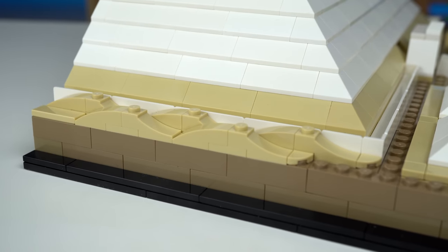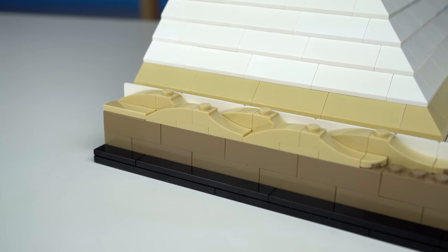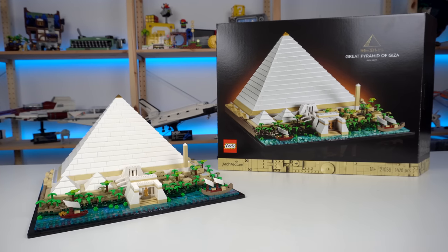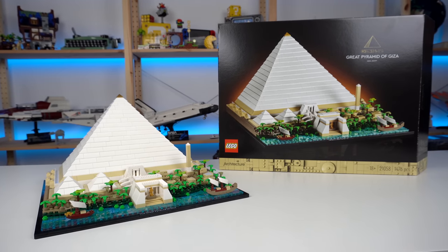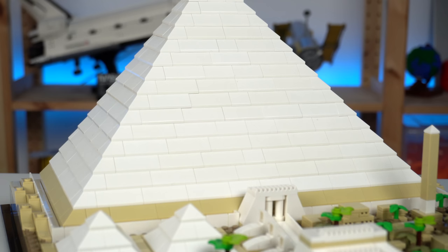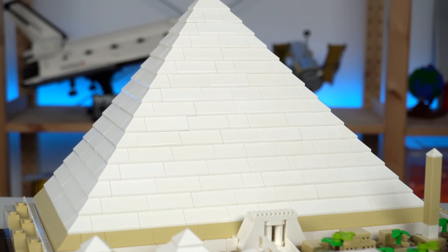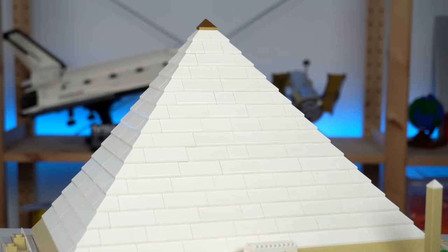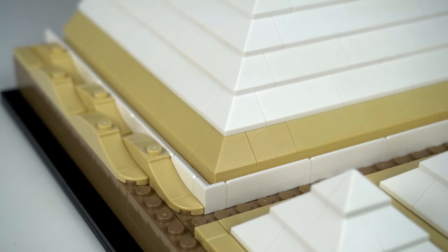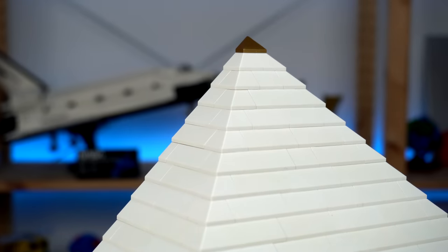Sand dunes represented by curved slope elements on both sides of the pyramid are also worth mentioning. Finally we get to the Great Pyramid, and while it might look like a boring structure to build, it's one of those cases where I was very much into the building experience just to understand how big the thing would be in the end — and let me tell you, it's quite impressive. A bottom layer of tan slopes, lots and lots of useful white slopes, topped by a half-pyramid slope element in metallic gold.